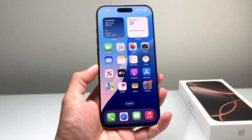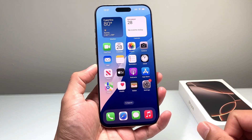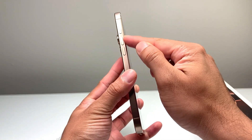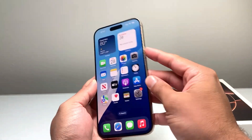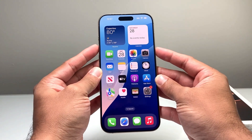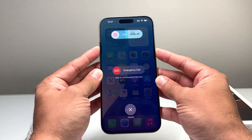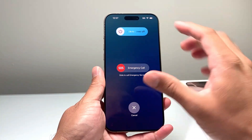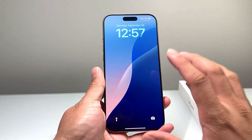For the first method, we're going to use the buttons. Locate the volume up button, which is directly right under the action button, and then the side button. Press and hold these two buttons simultaneously for about a couple seconds until a menu pops up, and then you can slide to power off or shut down. That's method number one.